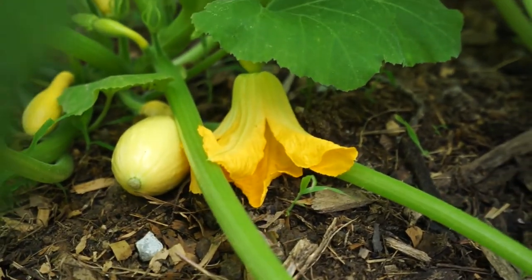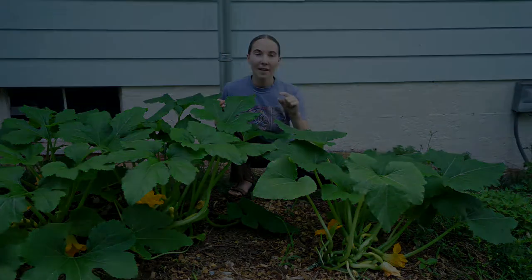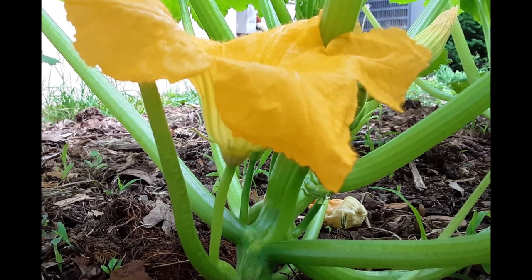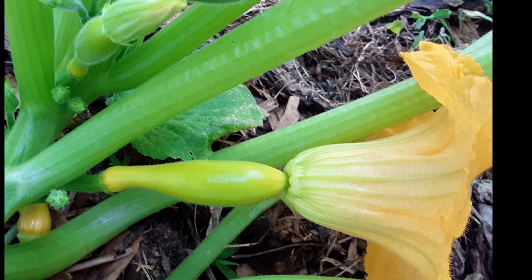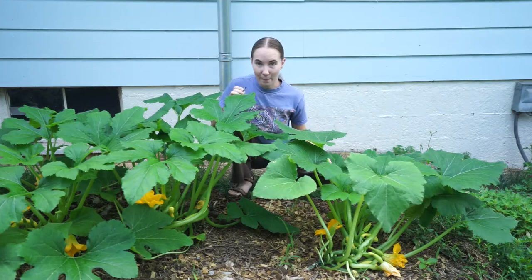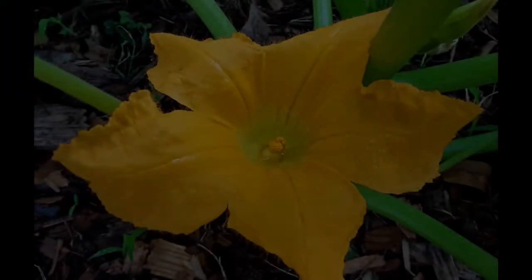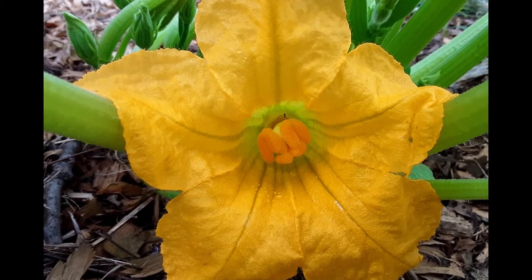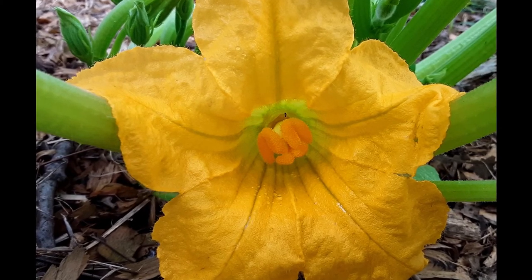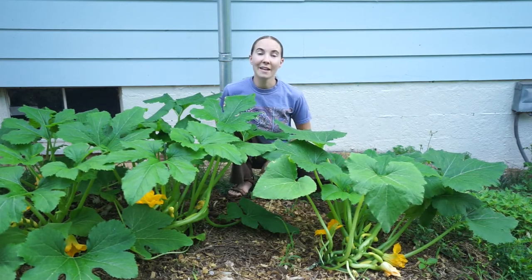You can tell a male from a female flower two ways. First, look at the stem where the flower is coming out — the male just has a plain stem, while the female flower will have an embryonic fruit that looks like a little baby squash at the base of it. Also, you can look inside the flower: the male flowers have pollen-filled anthers, while the female flowers have a multi-lobed stigma.